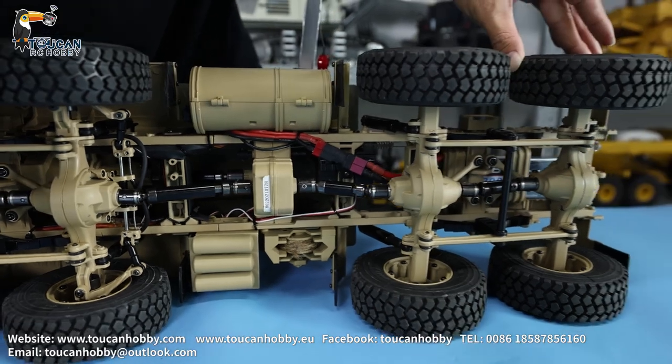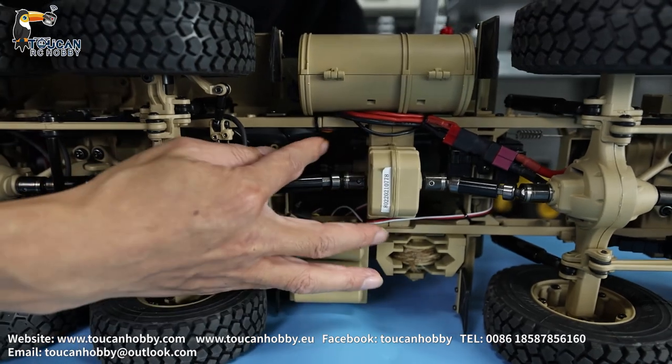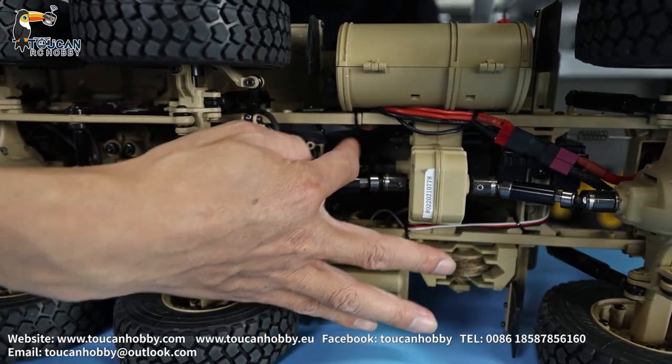And this is the transfer case, which you see here is for changing speed — low speed and high speed. The servo is here.